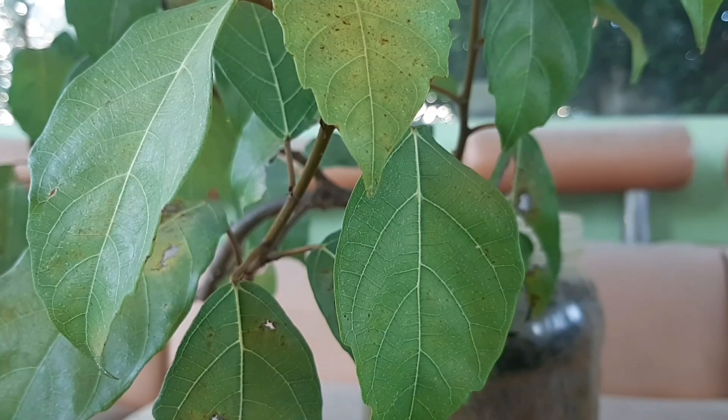Chào các bạn, trên màn hình quý vị và các bạn đang theo dõi là một cây sung tôi đã dâm cành. Sau khi dâm cành thành công thì khoảng hơn 2 tháng cây sung của tôi nó đã cho quả rồi. Hôm nay tôi sẽ uốn tạo dáng cho cây sung này và chia sẻ hình ảnh với quý vị và các bạn.